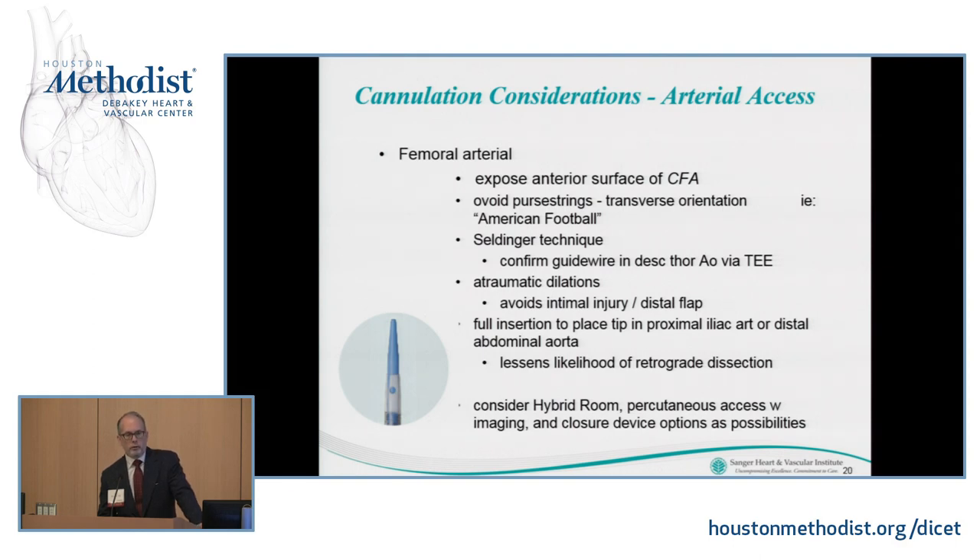I've found ovoid purse strings transversally oriented — much like the shape of an American football — to be beneficial and minimize stricture of the vessel. Seldinger technique is what I use routinely. You want to confirm via echo that your wire is in the descending thoracic aorta and freely movable, then use atraumatic dilatations when dilating the vessel. You want to insert the arterial cannula fully such that the tip is in the proximal iliac or distal abdominal aorta, which lessens the likelihood of retrograde dissection.